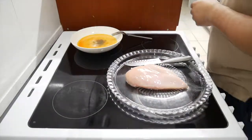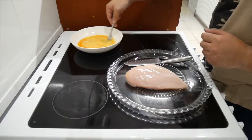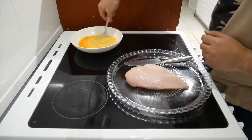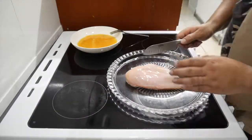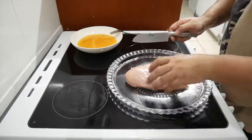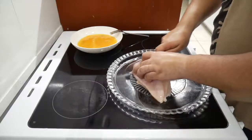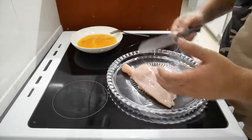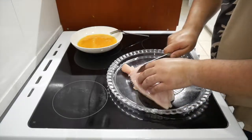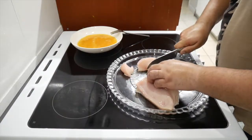Add some pepper, give it some more whisking — get it properly, nicely mixed. Now what we're gonna do is chop up our chicken into slices. There's a few ways: you can either make it into long strips or smaller pieces depending how you like it. I'm just gonna go for smaller pieces so it's easier to deal with.